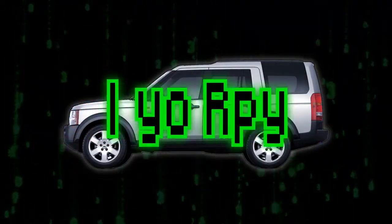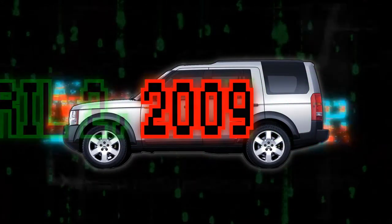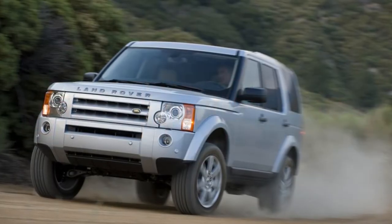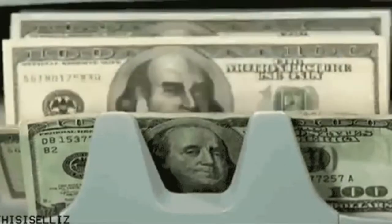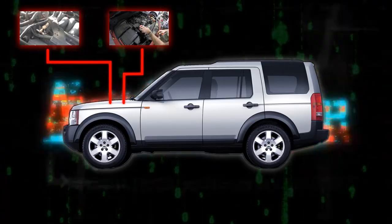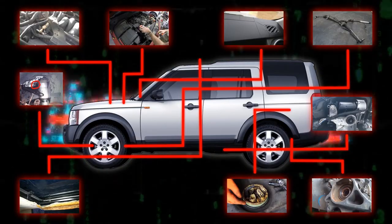The Land Rover Discovery 3 is the second generation. The LR3 was introduced on April 2nd, 2004 and continued through 2009. The LR3 is arguably when Land Rover really started to become somewhat reliable. However, they can start to be a bit pricey in repairs, especially if you take it to the mechanic. Because of that, I looked deep into the LR3 to find out what main issues you should know before buying the Land Rover Discovery 3.